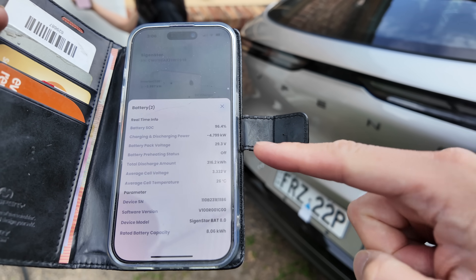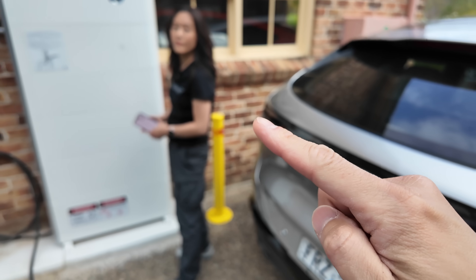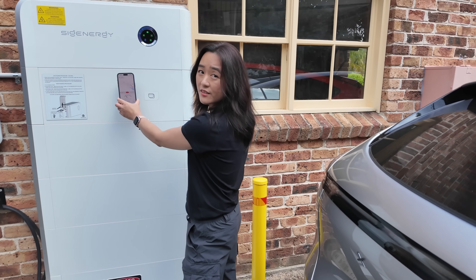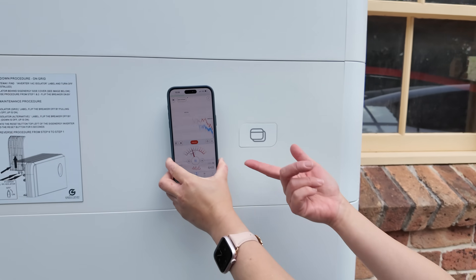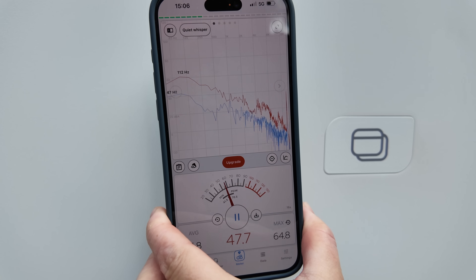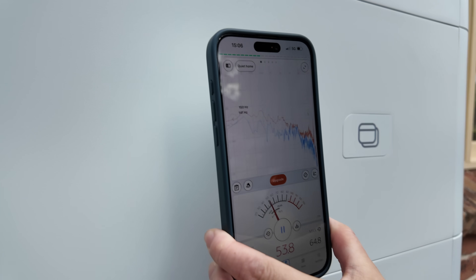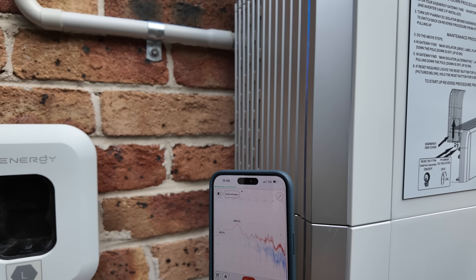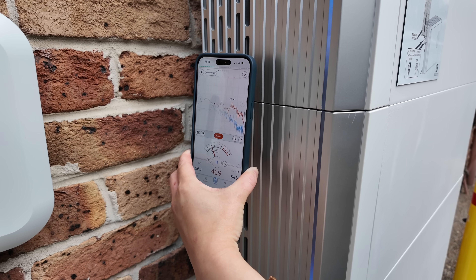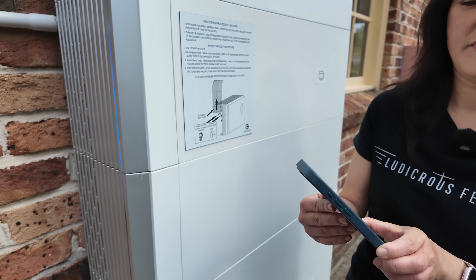If we just go back to the main screen, you can see each module and how much output for each battery module. Each one is discharging at four kilowatts. And then that inverter, by the way, is a 10 kilowatt inverter, just for your info. Let's have a look at the decibel meter because it's very quiet, isn't it? I can barely even hear the fan whirring — I can only hear it with my ear right next to it. That's super quiet.